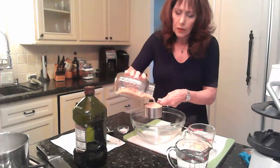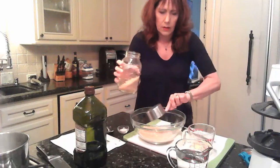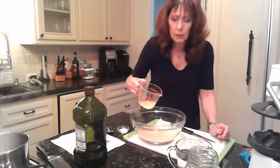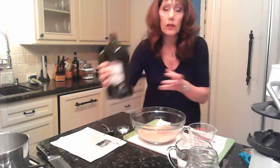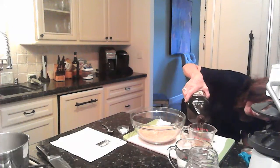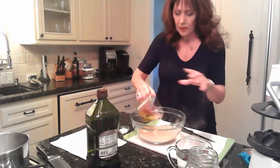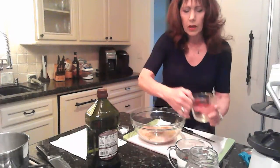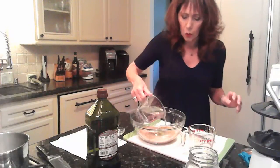We start with one cup of wheat germ — dump it in a big bowl. I'm going to add 1¼ cup lemon juice, 1¼ cup olive oil, 1½ teaspoons of kosher salt, and then 1½ cups of boiling water.